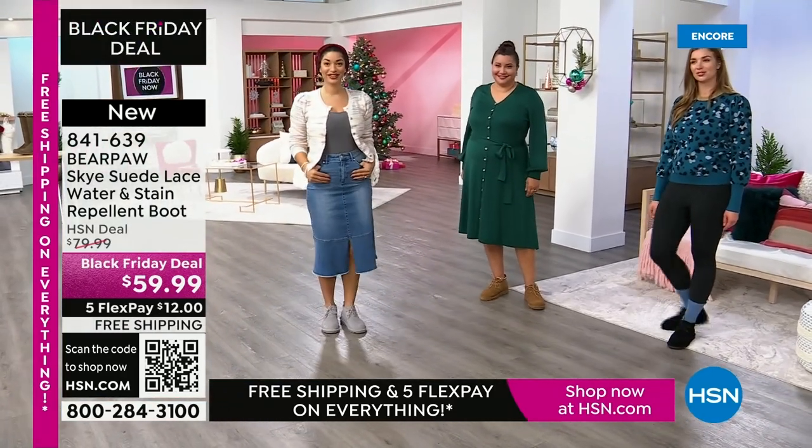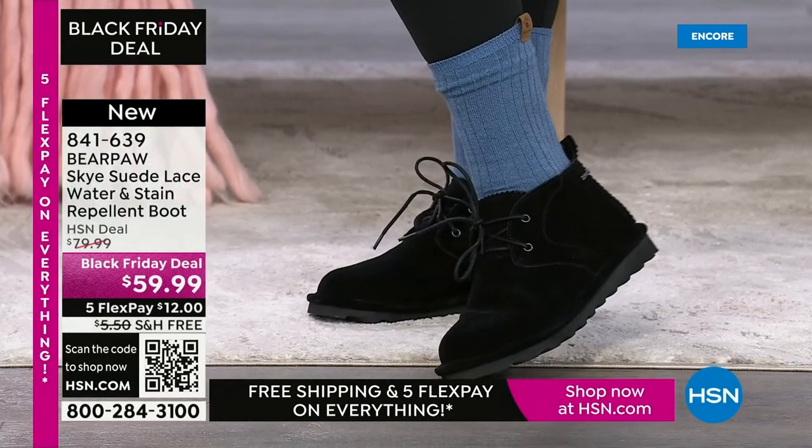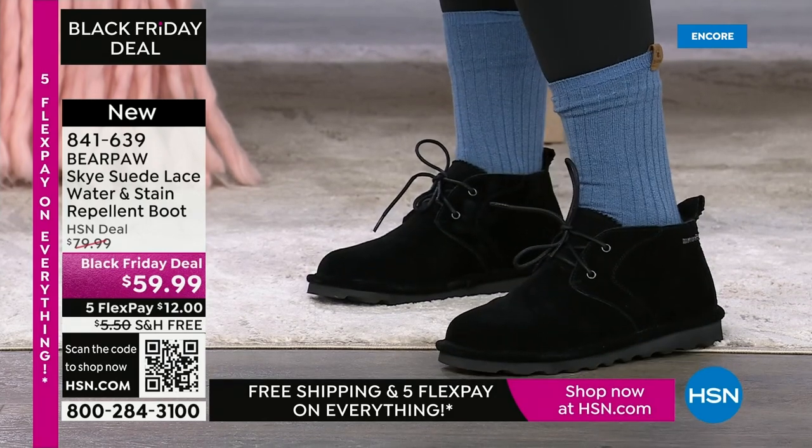All right. Sizing is 5 through 13 in whole sizes, medium and wide width. If you're a half size, just go up. Coming up, we're going to have a great high shaft boot. Definitely check out hsn.com — we have a lot going on there, including all of our Black Friday deals.